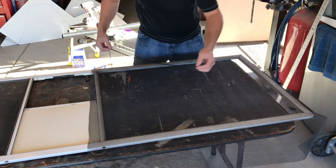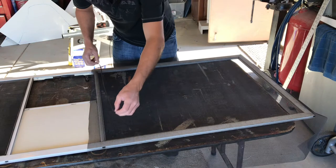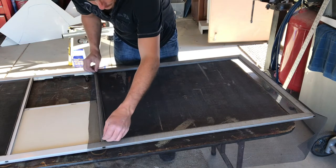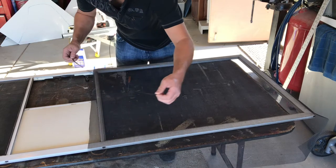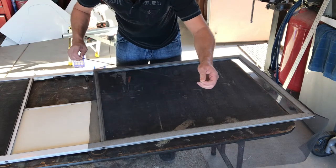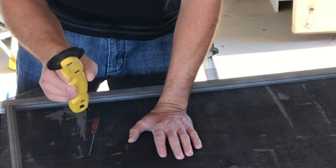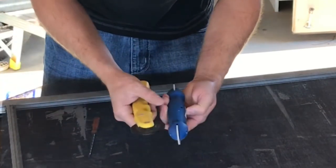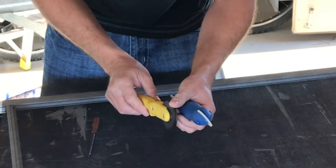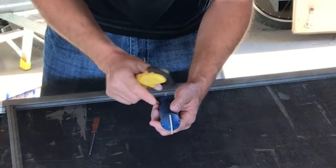My spline material was still in good shape so I was able to reuse it. If not, it is really cheap. There are different sizes so make sure you take a sample of it with you to Lowe's, Home Depot, or wherever you're planning on getting it so you can match it up appropriately. The only other tool you'll need is the spline tool — there are a couple of different sizes so make sure you get the appropriate tool to match your spline thickness.